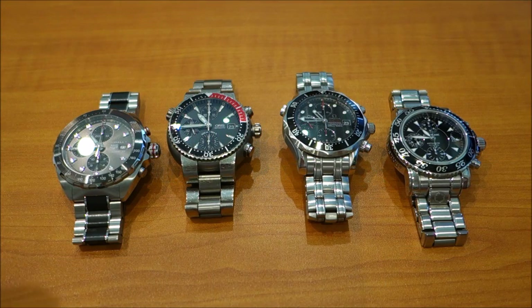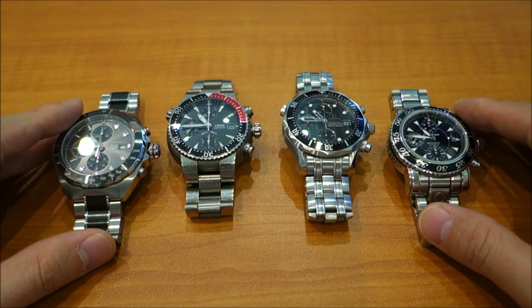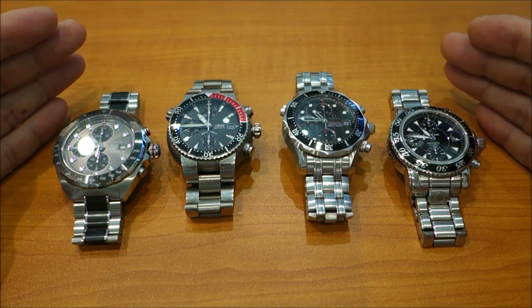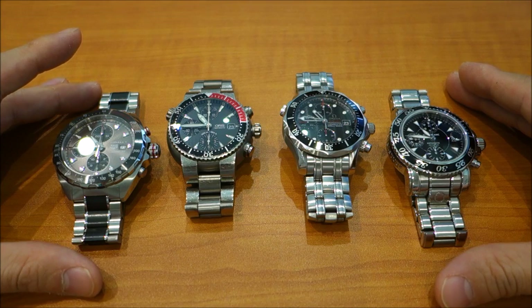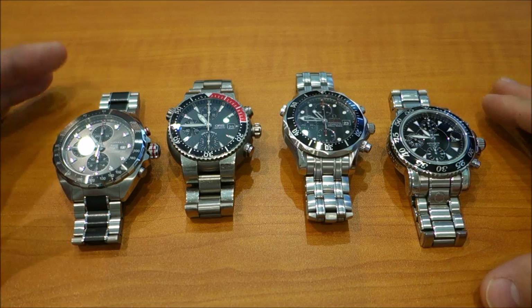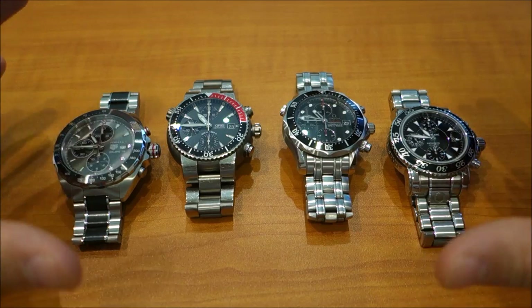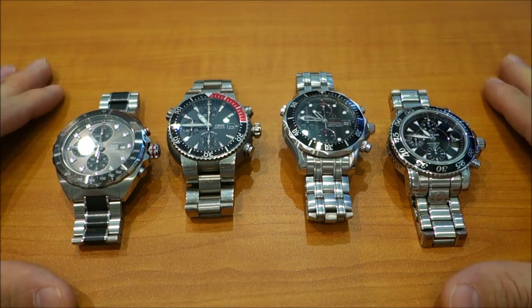Hello guys and welcome back to the channel. This video has been in my mind for quite a while, but it's only now that I've had the time to sit down and put these four watches together. They are all Swiss automatic chronographs, sports-style watches, all based on the ETA Valjoux 7750 chronograph movement. This is a group comparison — a group review — though I have already reviewed all of these individually.